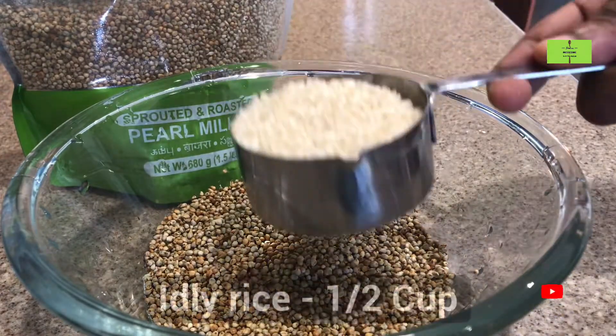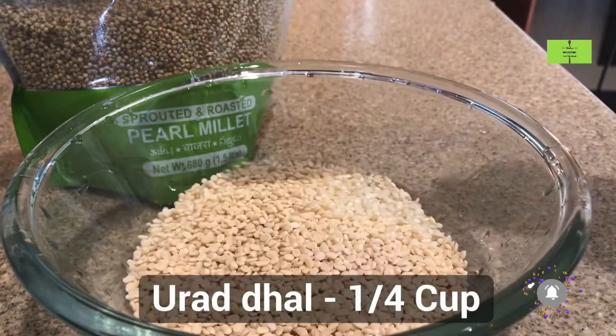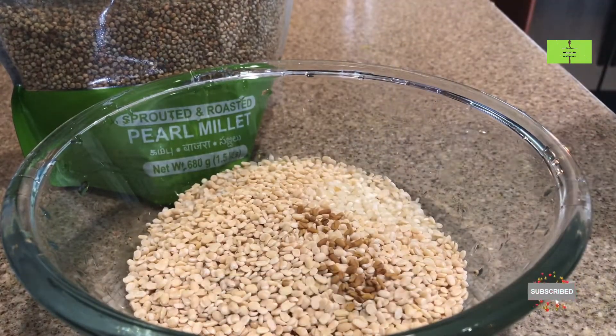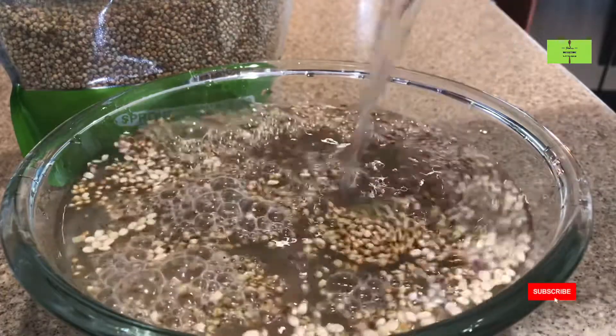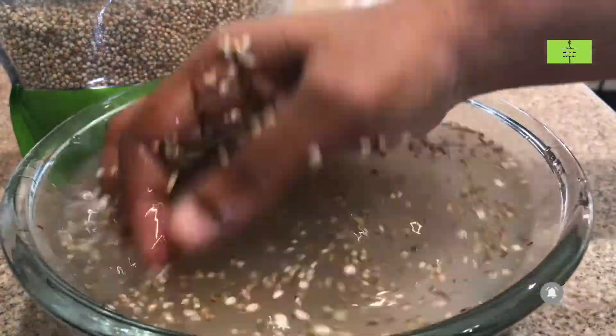Take half cup of kambu or pearl millet, add half cup of idli rice, add quarter cup of urad dal, and a very little fenugreek. Now add more water to this and just clean up all the ingredients.